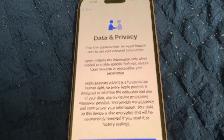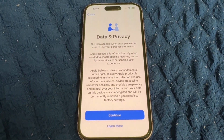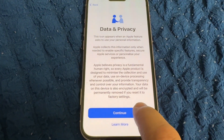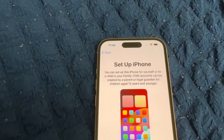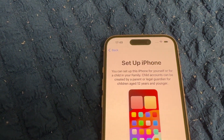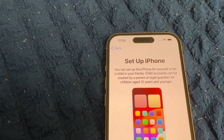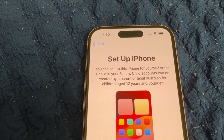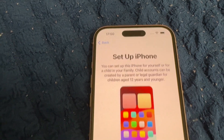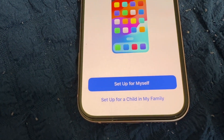Now Data and Privacy — you can choose 'Learn More' if you don't fully understand, or just continue. Then set up iPhone for yourself or for your child. Child accounts can be created by a parent or legal guardian for children aged 12 and younger.